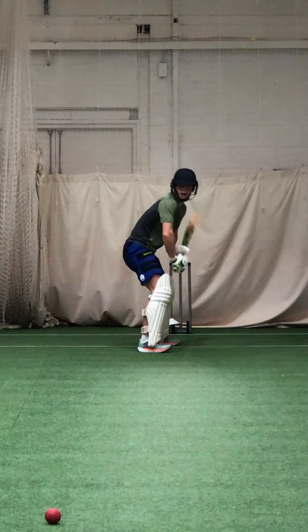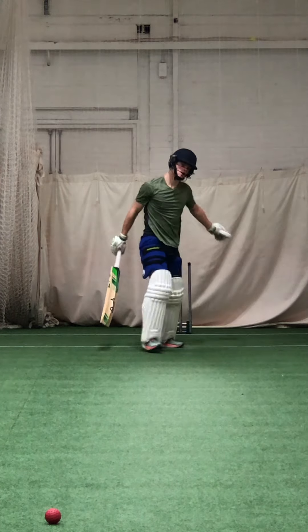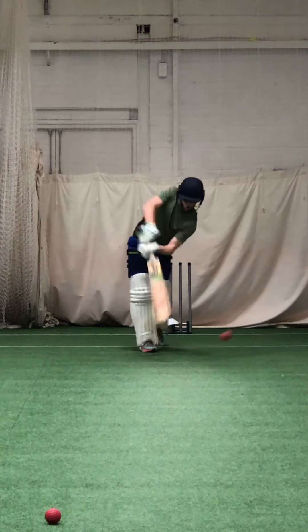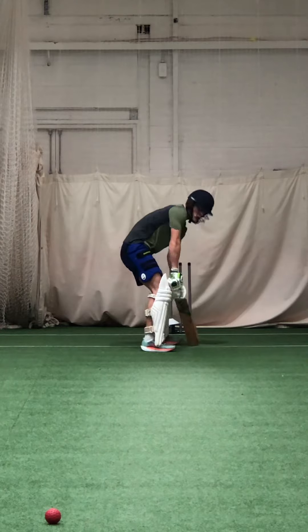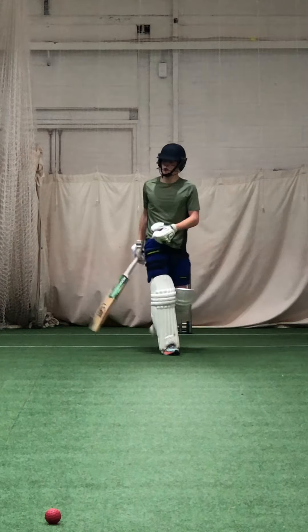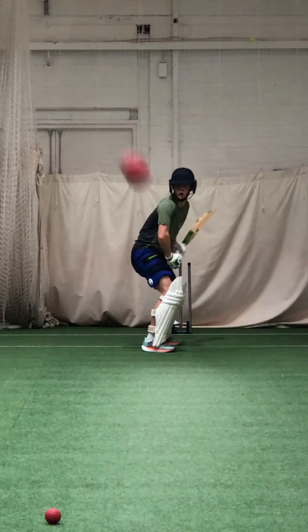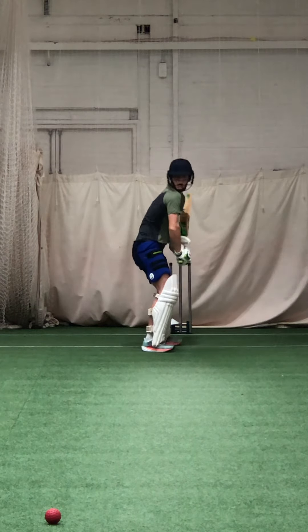Keep working. That ball — head at the ball, access the ball. Good shot. Keep checking your head position, Zach. Make sure it's in front of that foot.